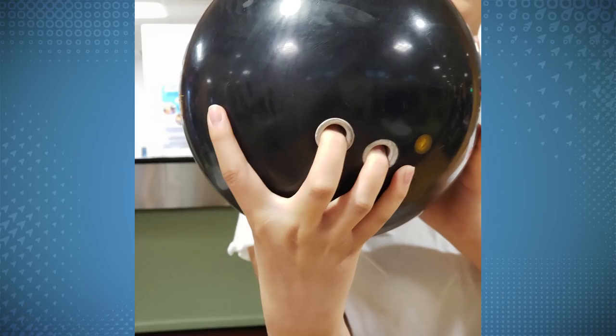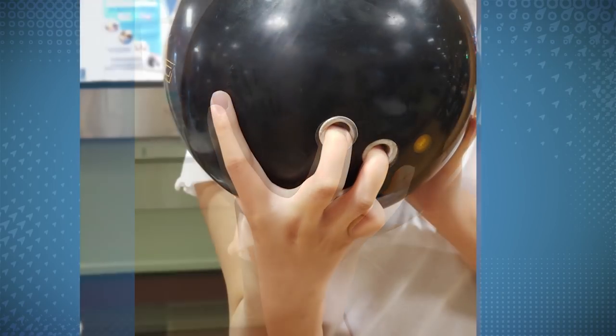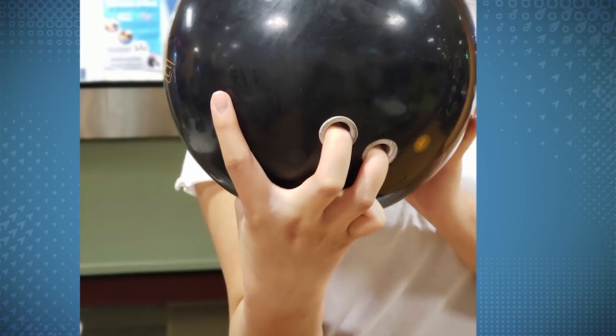If that isn't getting the job done, the next thing I'll do is tuck my pinky under, keeping my index finger spread out. This helps my fingers roll through the ball at the release, giving me a better angle to carry that corner.